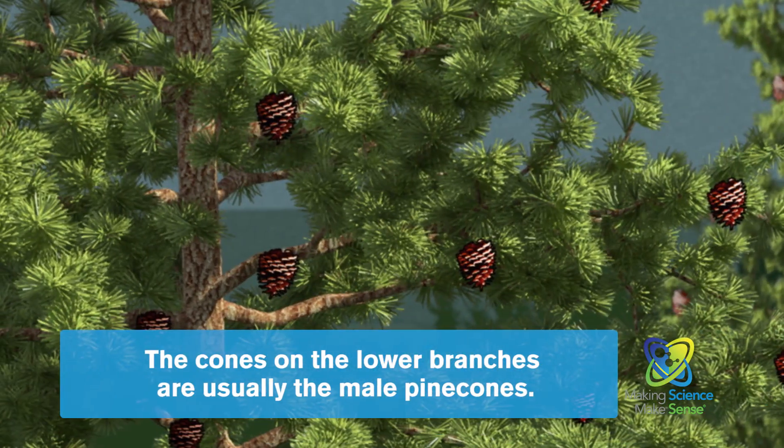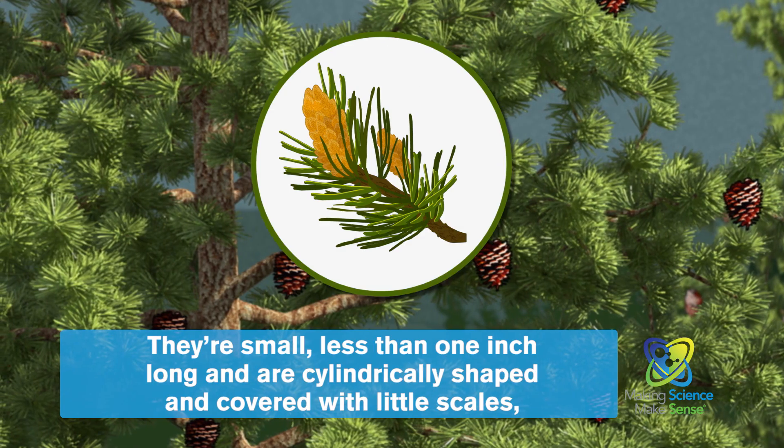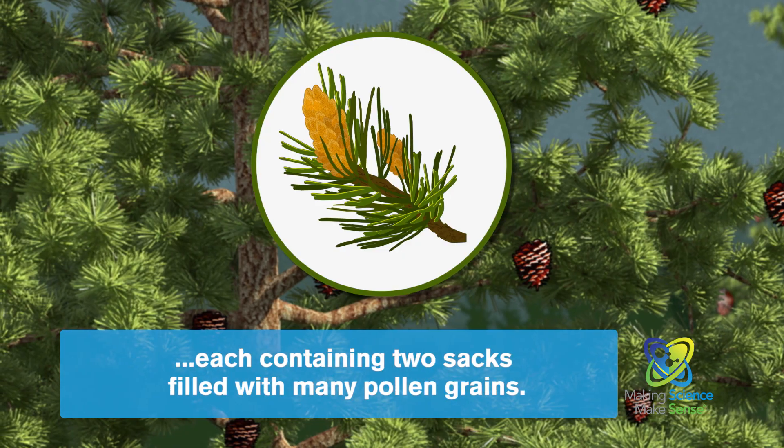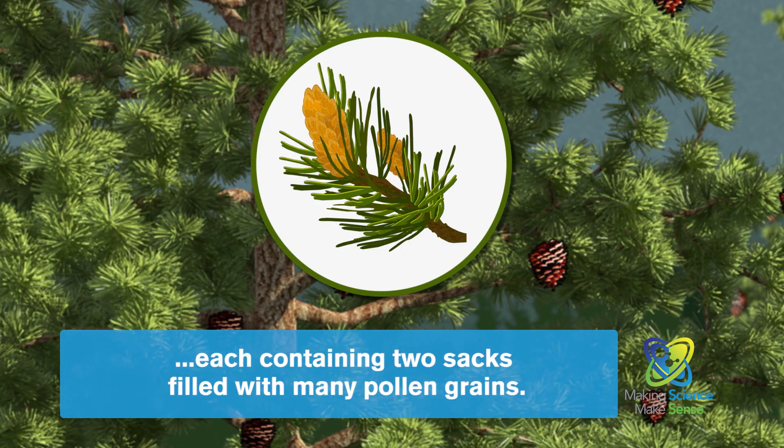The cones on the lower branches are usually the male pinecones. They're small, less than one inch long, and are cylindrically shaped and covered with little scales, each containing two sacks filled with many pollen grains.